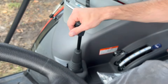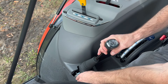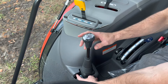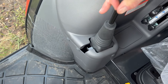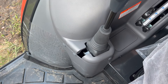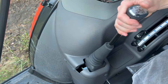Over here, we've got our loader joystick. This loader joystick has four-way controls, but also corner functions — so you can do a dump and curl at the same time. Very smooth operating loader. This loader also has a little button right here which you can push in to lock out the loader. So if you're hoisting something in the air, you don't want somebody to accidentally hit the joystick and drop whatever is hoisted to the ground. You lock this in and nobody can mess with it — then unlock it and you're back to normal.